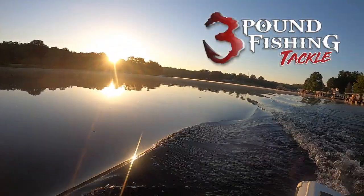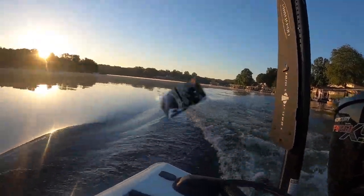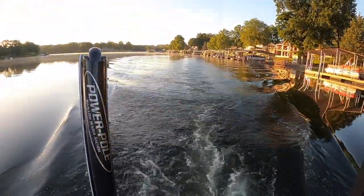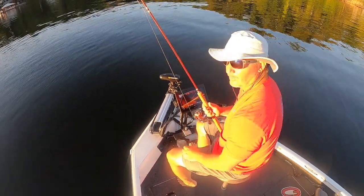It's gonna be a really busy summer with guide trips, but if you have an interest please don't hesitate to reach out at threepoundfishing@gmail.com. We're gonna have some good times, we're gonna put some slabs in the boat — that's what's most important. Thanks for joining and we're off and rolling.